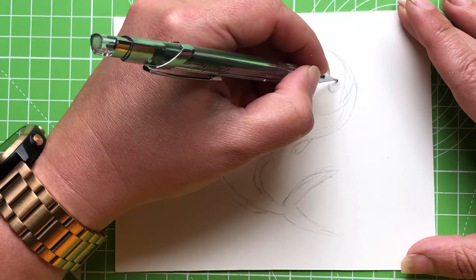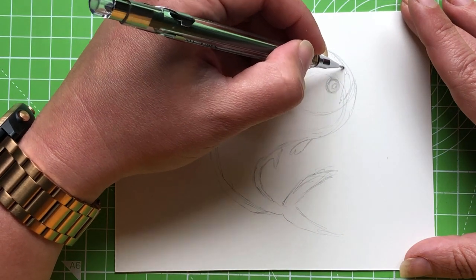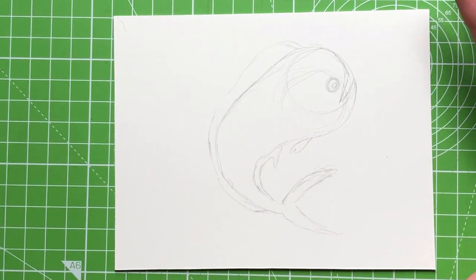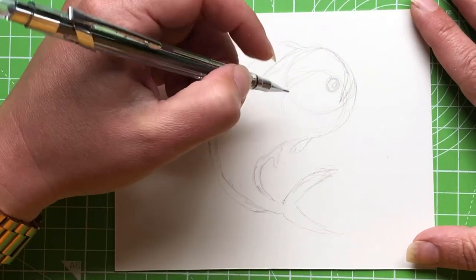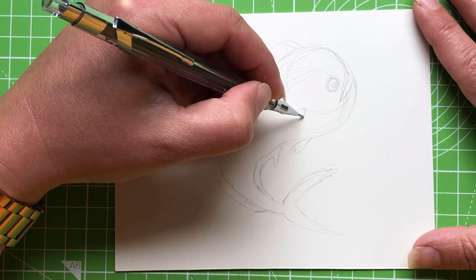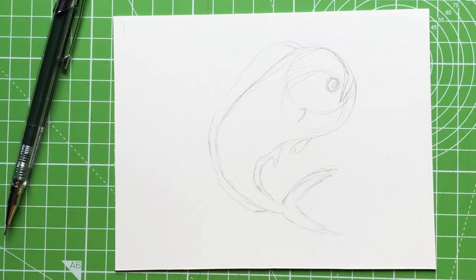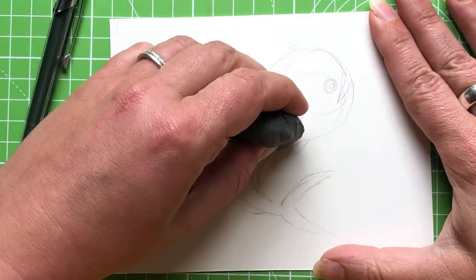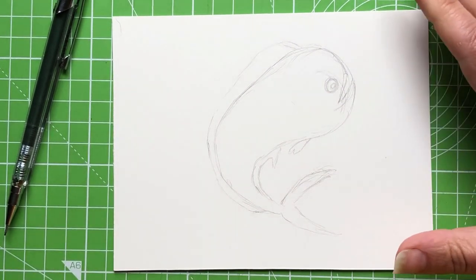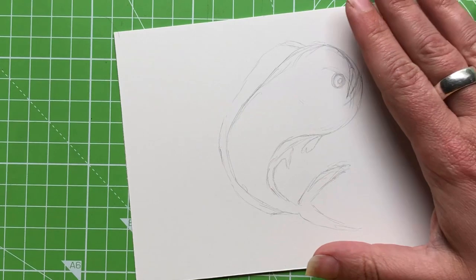They've got a little side fin as well — sizes vary, but I'm making it quite small deliberately to keep as much of the body showing as possible. Once you've got the outside shape down, you can rub out some sketch lines to see it better. He's maybe a little bit fat in the middle, so I'll bring that in to give a bit more shape.